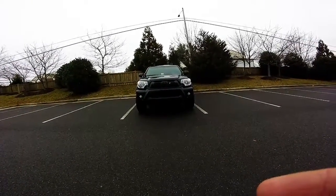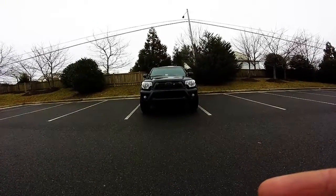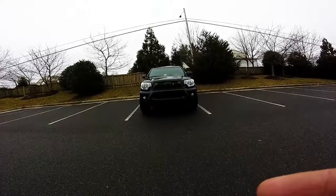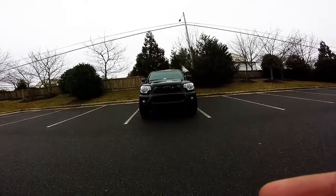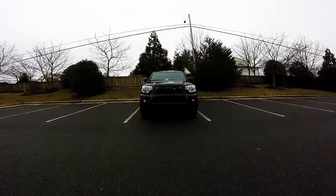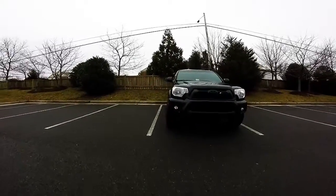Hey everyone, today I have a couple potential fixes for one of the biggest issues you will face as a Toyota Tacoma owner, and that is rattles. If you don't know what I'm talking about, chances are you probably soon will. So today I've got two possible fixes for common rattles I've seen in both my truck and my friend's truck. The first one is outside, so I'm going to go over here and show you.